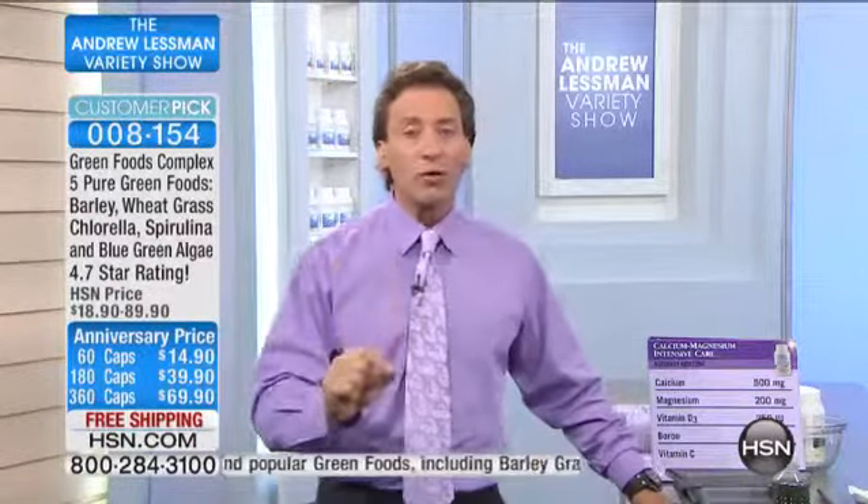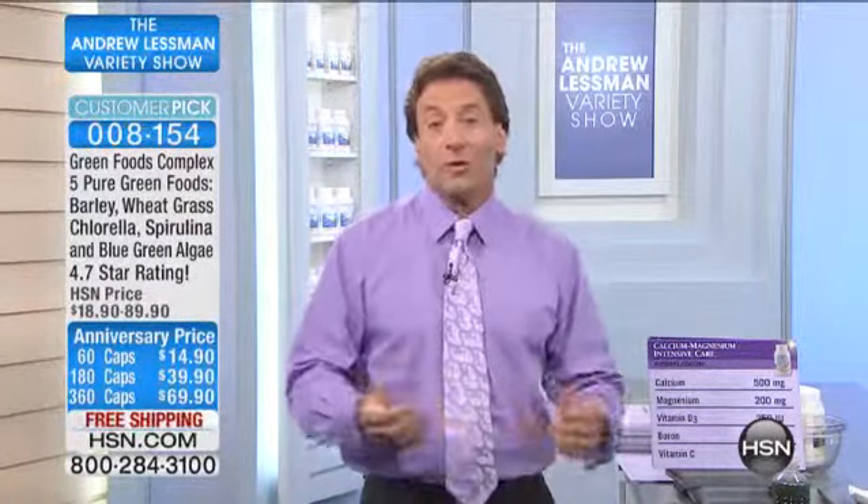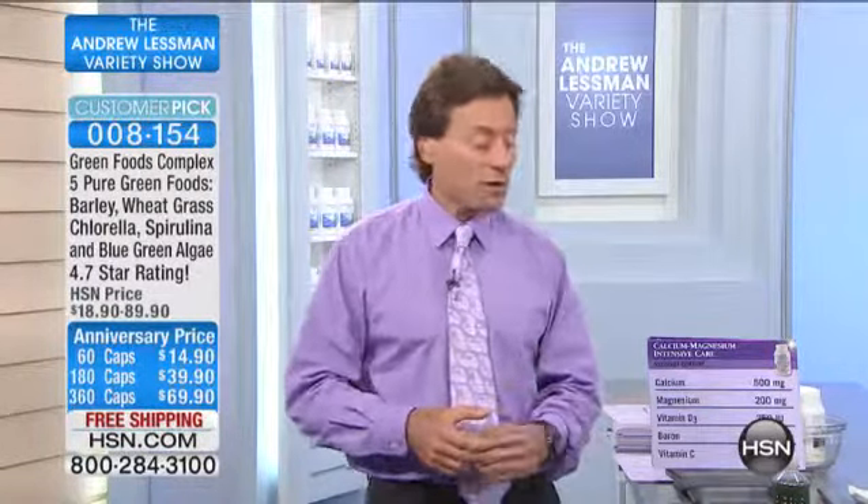And guess what? Even though it does contain wheatgrass and barley grass, it is gluten-free. All of my products are gluten-free. Even Muriel and my cookbook were gluten-free — that's how we try to eat and focus at home. We're not somebody who eats a lot of bread or things like that. We recognize there are those of us trying to eat a little bit healthier, so even though it's all green foods, it's all gluten-free as well.